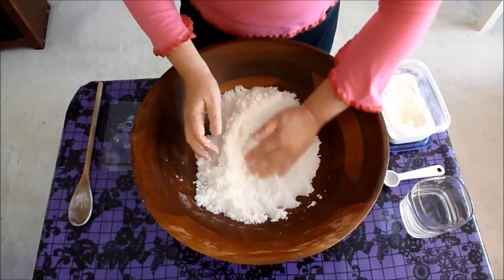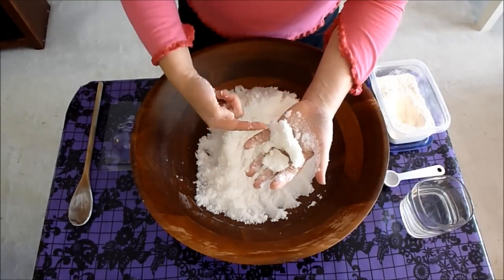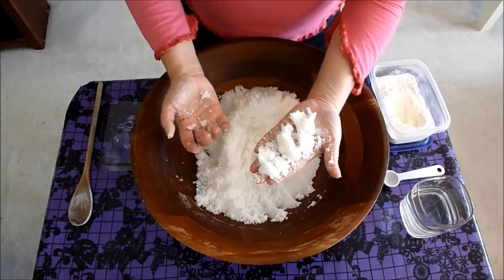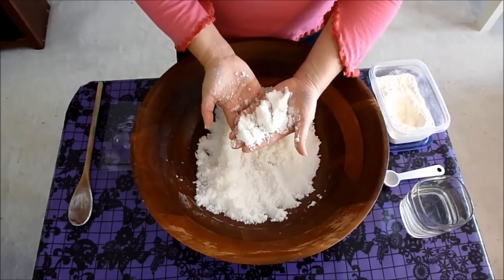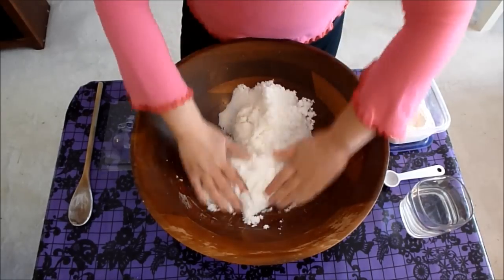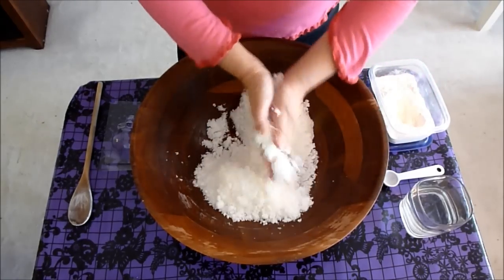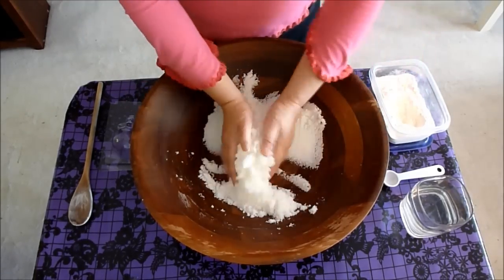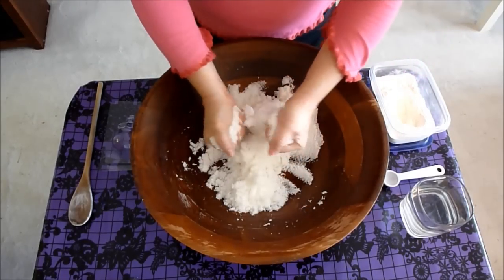Now for the squeeze test: grab a bunch of the sugar paste in your palm and open your hand. See how it's holding together — that's the consistency we want. If you open your hand and it just fell apart, that would mean you don't have enough moisture in the sugar paste and you'd want to add a little more water. But not so much water that it becomes too moist, because then it may not unmold correctly, or even if it does, it may not harden up correctly during the drying-out process.